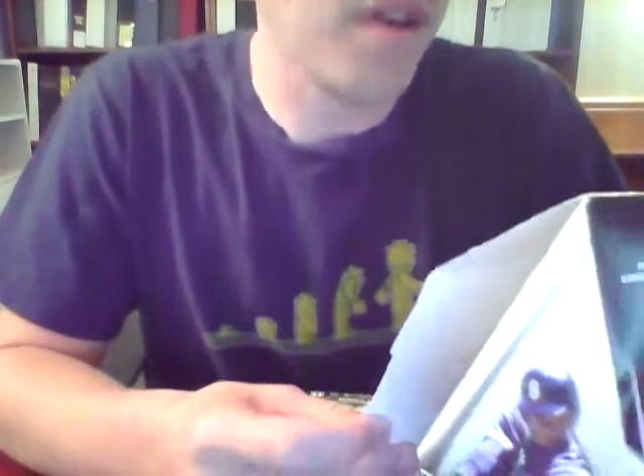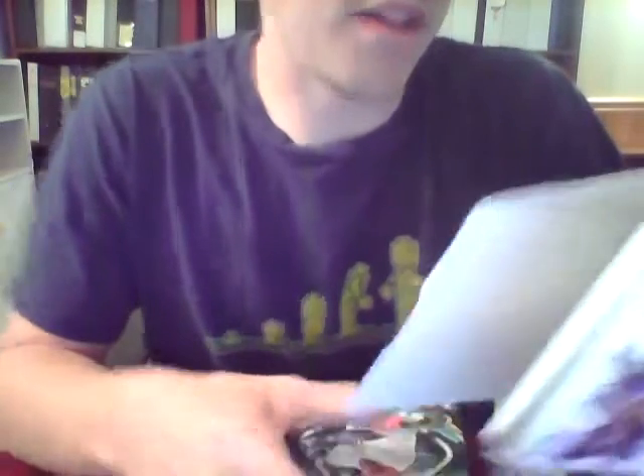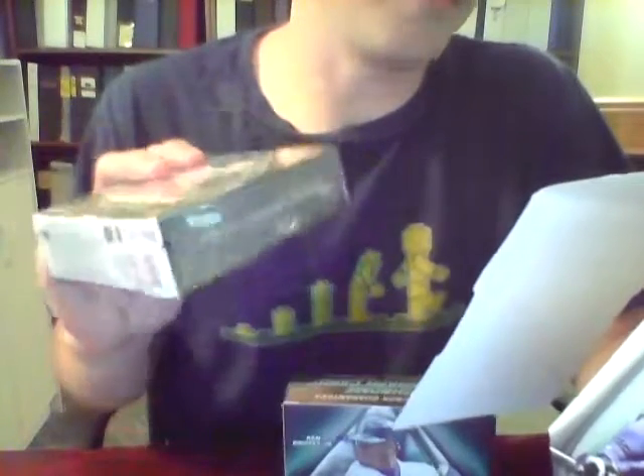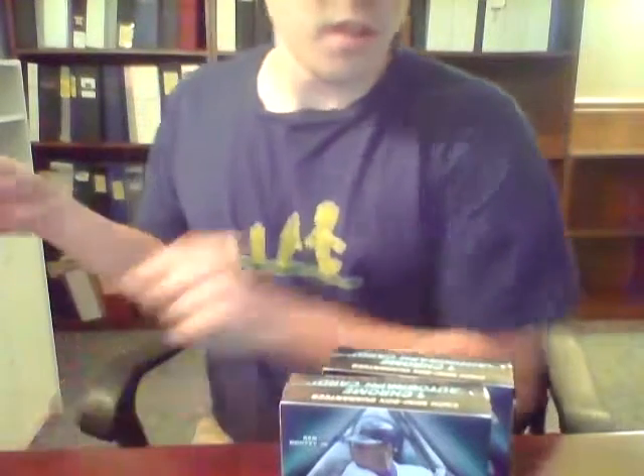Here's the box. Inside each box you get two mini boxes, and according to the outer wrapper each master box — which is two mini boxes together — should give us two autographs. Every mini box should have six packs with five cards per pack, so you're looking at 30 cards per mini box, 60 cards total. Both mini boxes have Griffey Jr. on them.